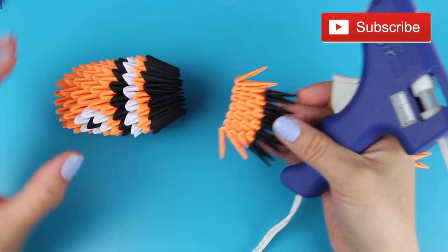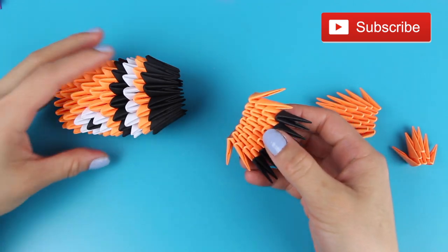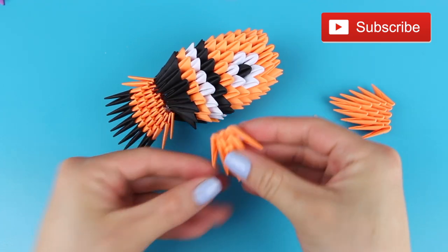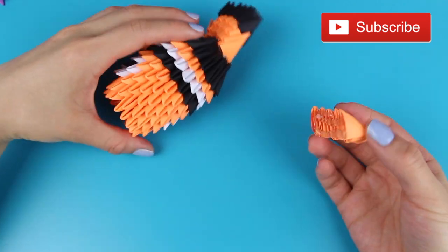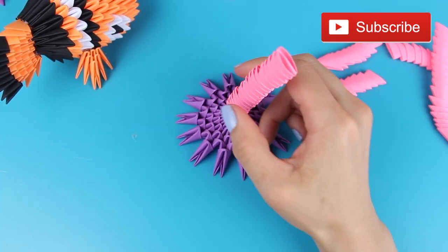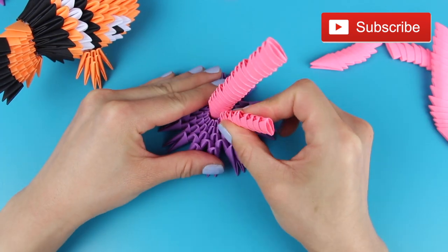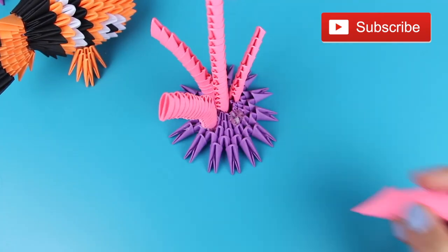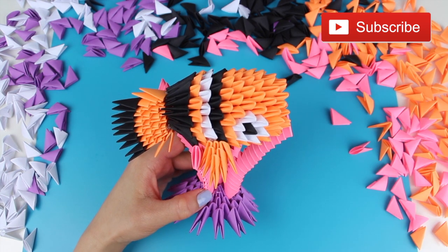Now it's time for the assembly of the origami Nemo. First, take your glue gun and glue on the back tail to the back of Nemo's body. Next, glue on the left and right fins onto Nemo's body. Then put the petal disc of the anemone down on a flat surface and glue the tentacles upright with your glue gun. Finally, lay Nemo carefully on top of the anemone, and after that you are completely done.